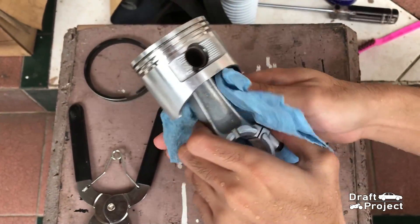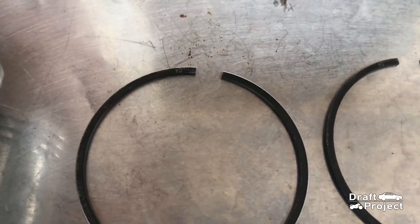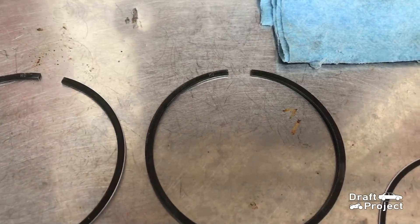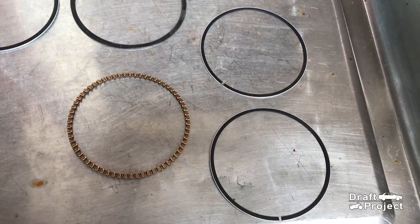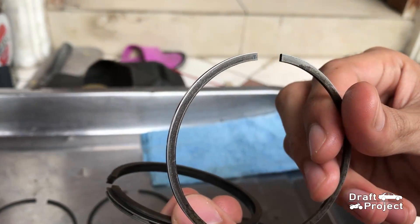Dry it properly and now we can install the new piston rings. This is the top ring, the second ring, and last, the oil ring. Take note that I have already measured the gap and sanded each of the rings to keep it in the correct spec.